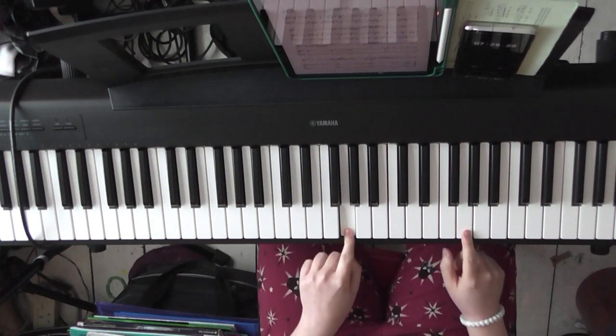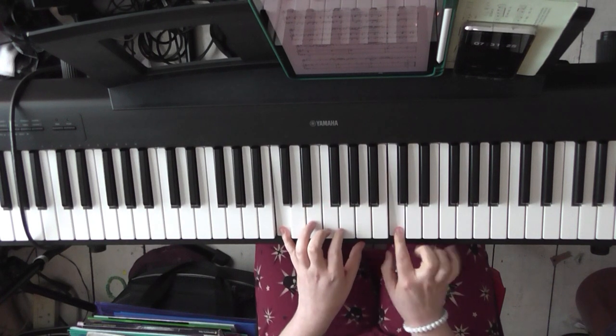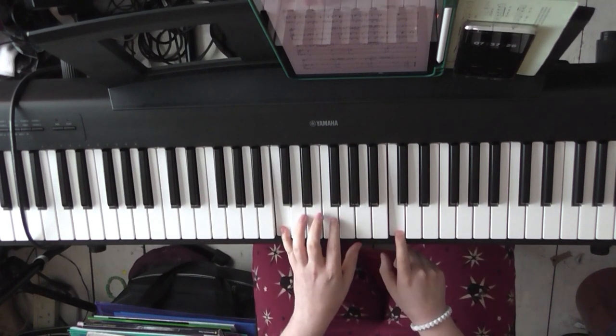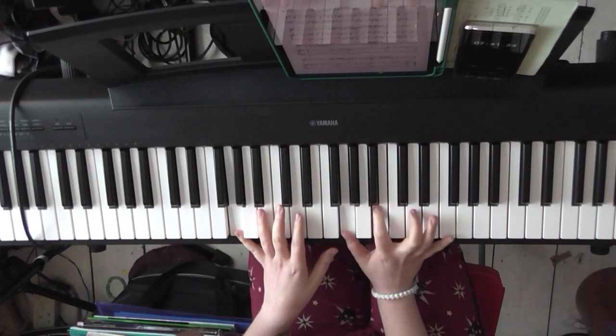There are some pauses, then both G's, then both C's. Go back to a G, drop back to a C, then land on G, G, B, and D.